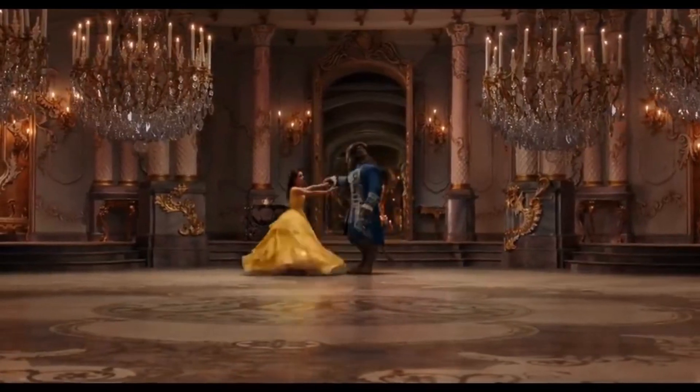Your center channel does a great job — really good dialogue, clean and easy to understand. I'm very pleased overall with the results of Beauty and the Beast on 4K. The HDR10 is very nice and the audio mix is fairly good.